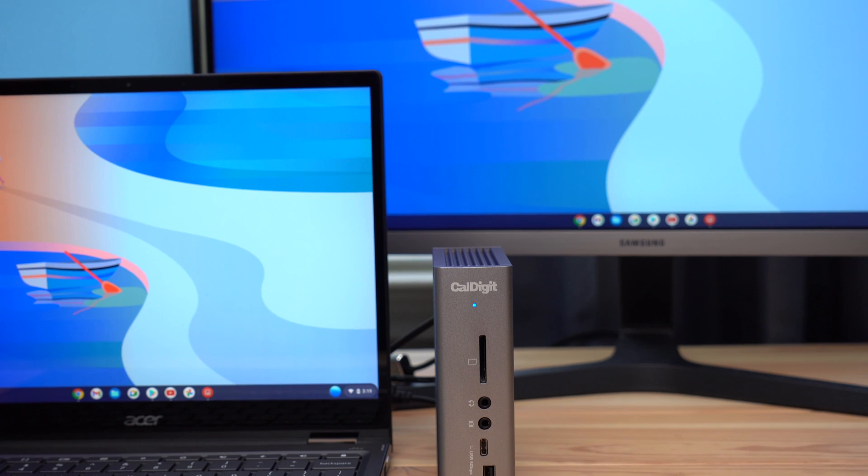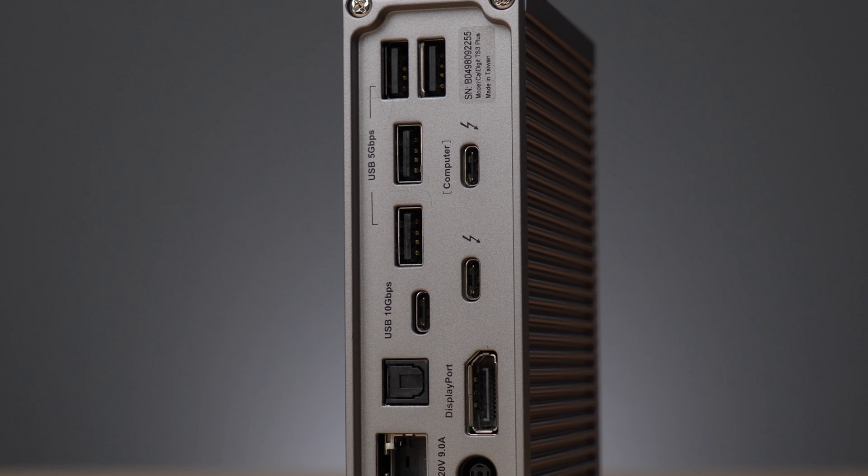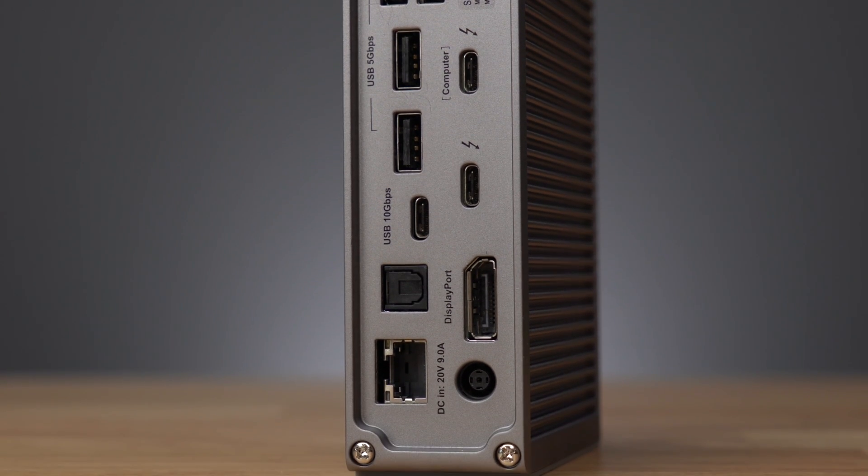The TS3 Plus dock provides even more ports to connect all of the accessories you need for your Chromebook including SD cards, audio devices, ethernet, fast SSDs, and more.